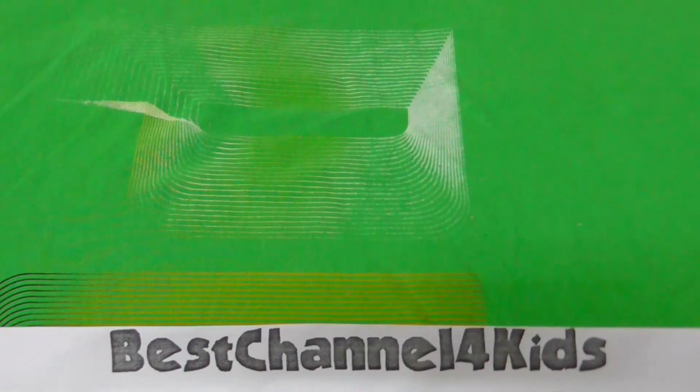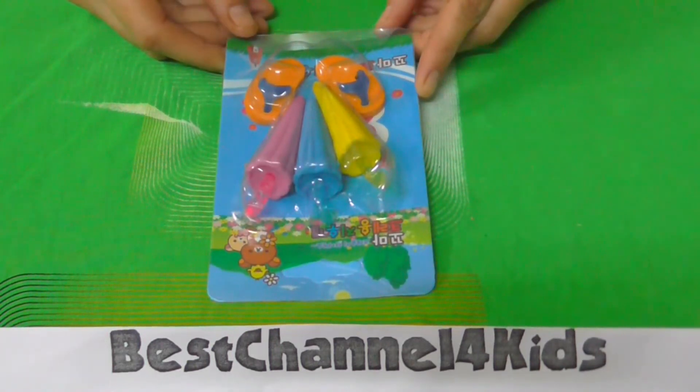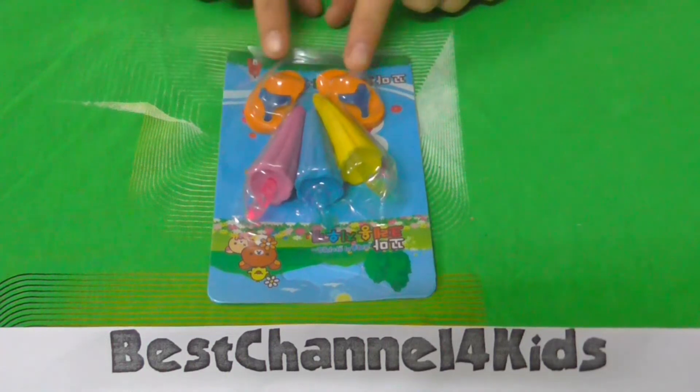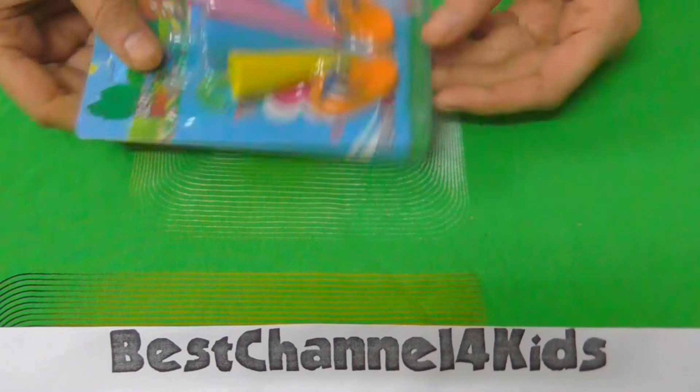Hello and welcome once again to Best Channel for Kids. Today I have a new set of erasers to make out of the puzzle. So let's open them up.